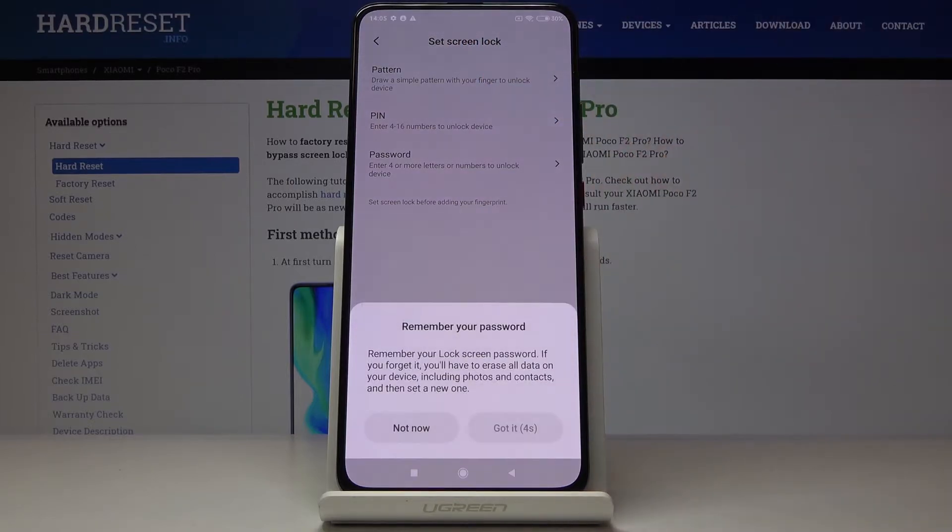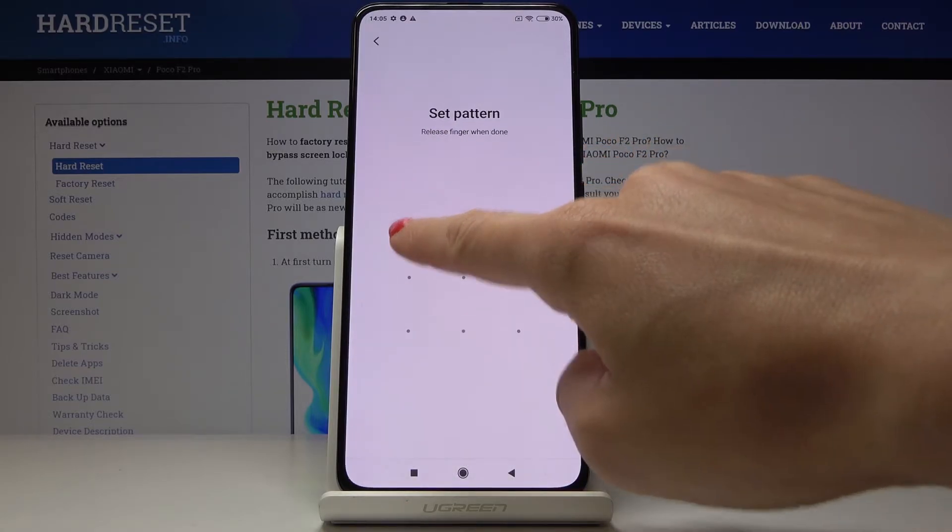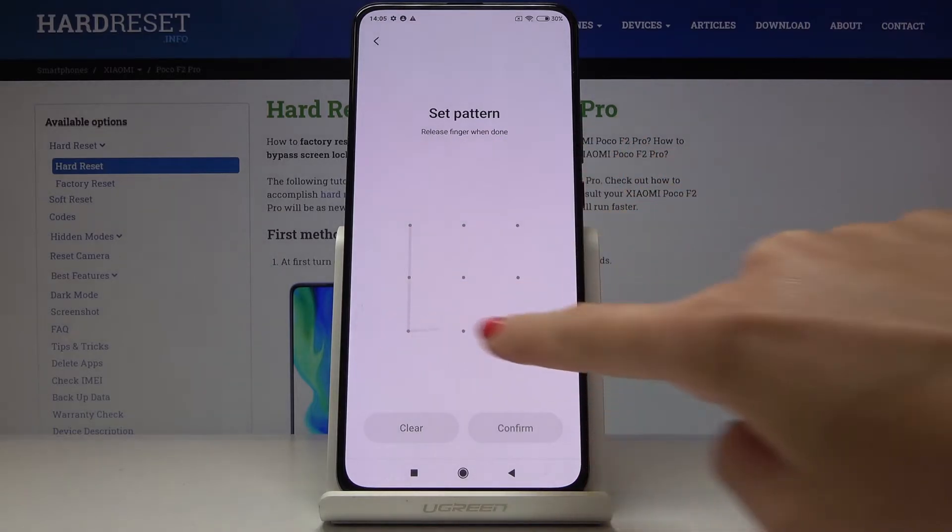Let me click on Pattern. Just remember your lock screen password, because if you forget it you will have to erase all data from this device. Now we can select this kind of pattern with the L letter.